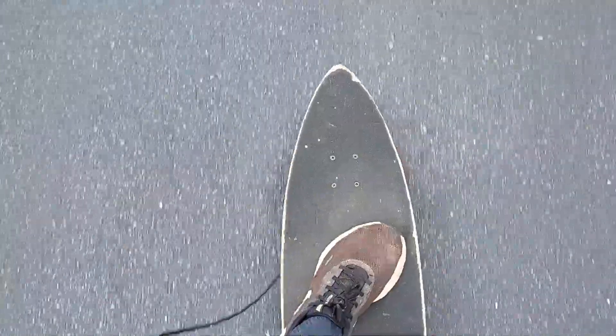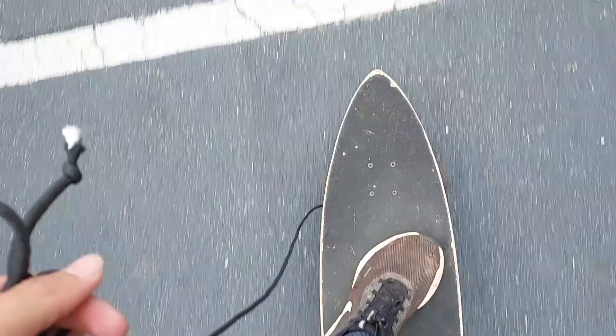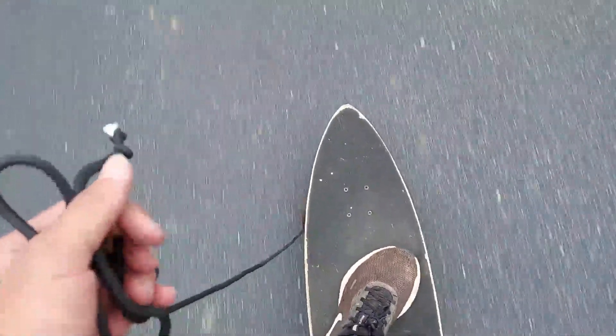Here I am. I'm just going to try and go down a hill and see how effective the brake is. Here I am going — brake's not applied right now, just got my hand wrapped around it. I'm going to see how it works. Let's apply the brake in three, two, one.